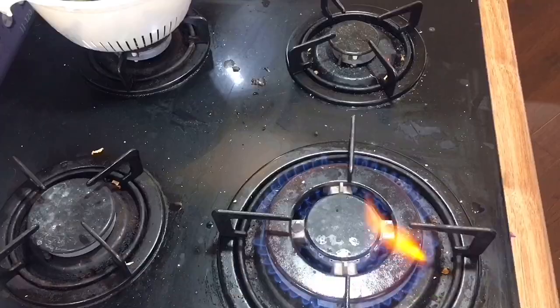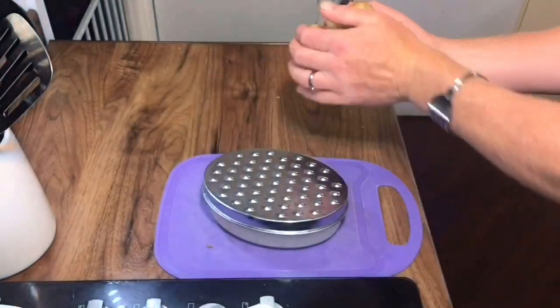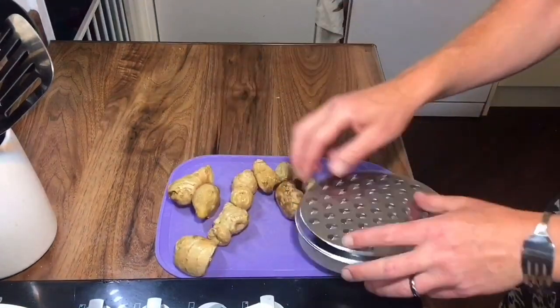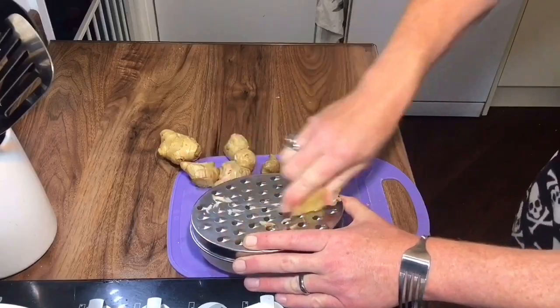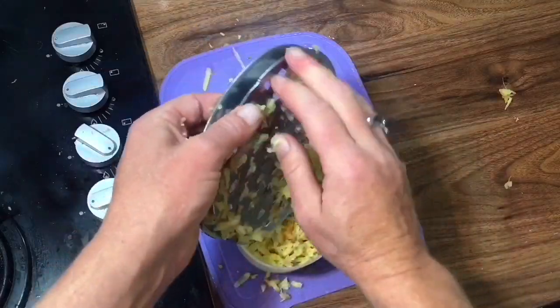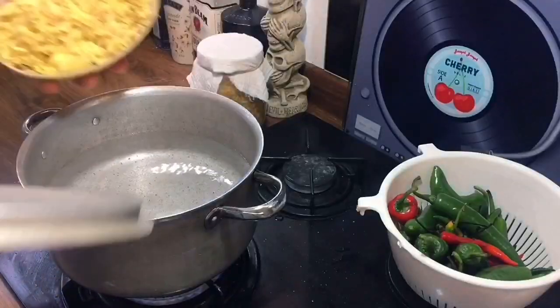So we got a small bowl of mixed chilies, and we're gonna bring a pot up to boil. We've got two big handfuls of fresh ginger — we're gonna grate this up and make what is called a ginger tea. We're gonna grate up all that ginger and add it to our pot.